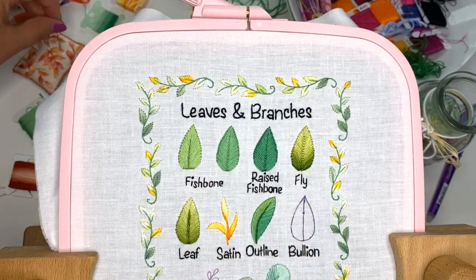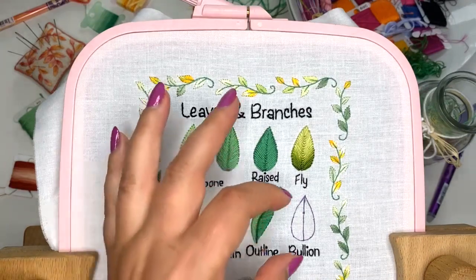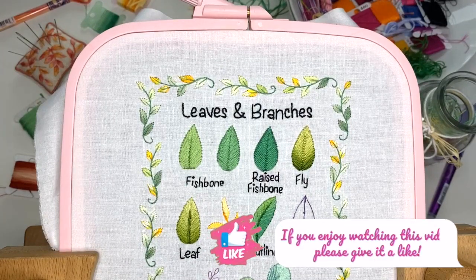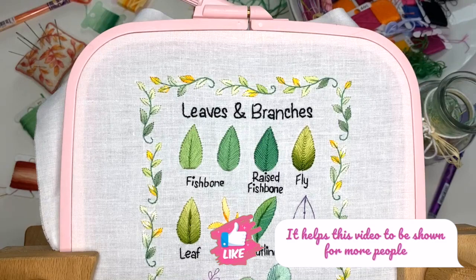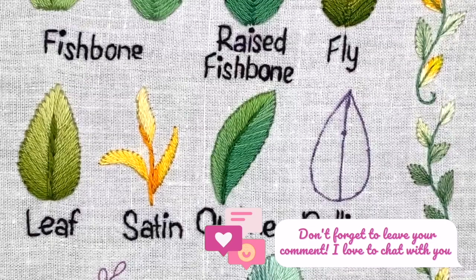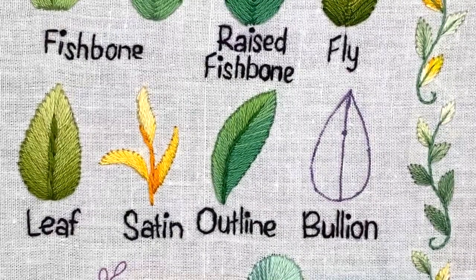I'm going to thread six strands of floss together because I have a big leaf. If you have a smaller leaf, you may want to use maybe three strands. Let me know if you've already tried this kind of stitch and used it for leaves — it's interesting to know because it's quite a specific stitch.